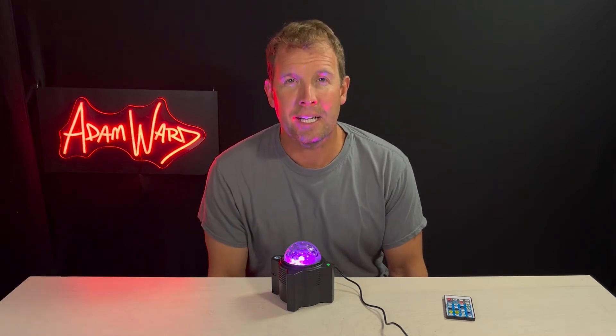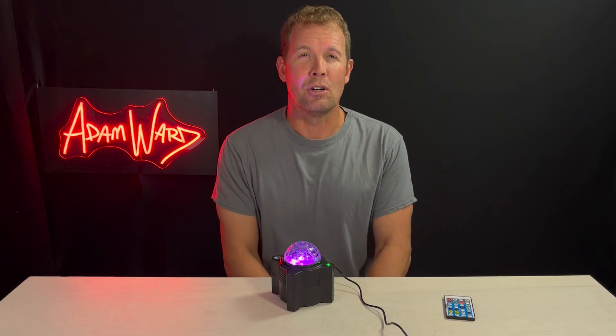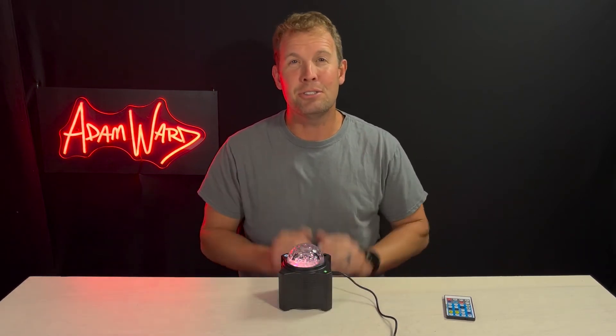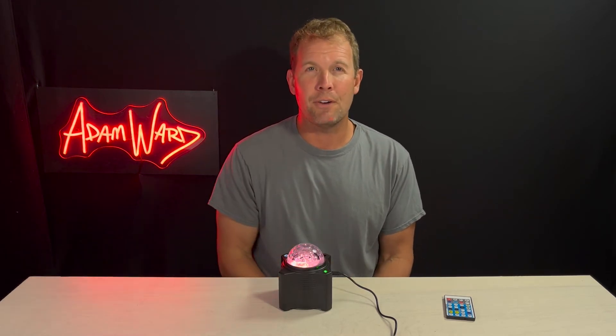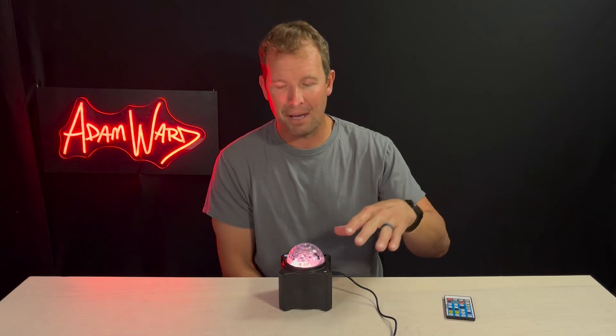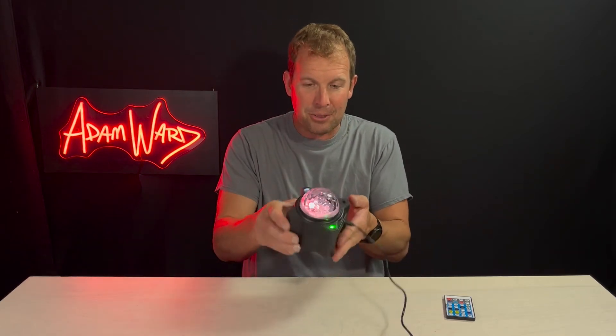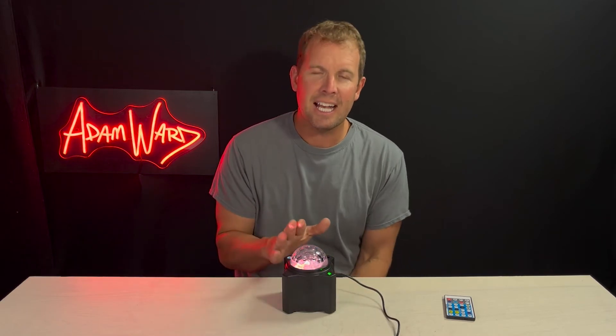The three-color mode — my wife calls it the romantic mode. Now the other cool thing about this is it's not just lights — it's a Bluetooth speaker, so you can play calming, cool music through it. Just pair it with your phone, open Spotify, and play whatever playlist you want right through this little thing, which honestly has about the same quality as an Amazon Echo Dot.